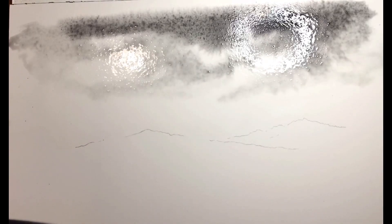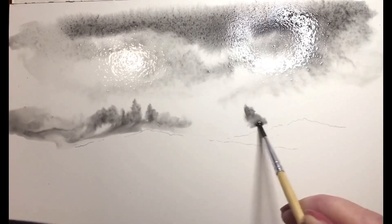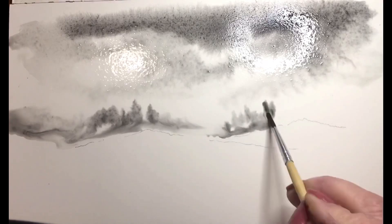As you can see, I'm putting in the sky. One thing when you're putting in the sky in the background, you have to move in really quickly because you don't want the water to dry.